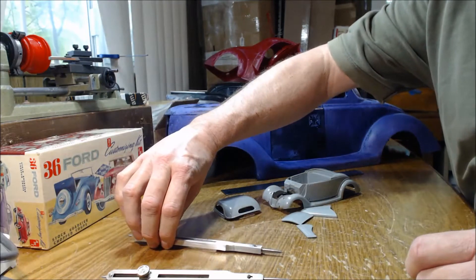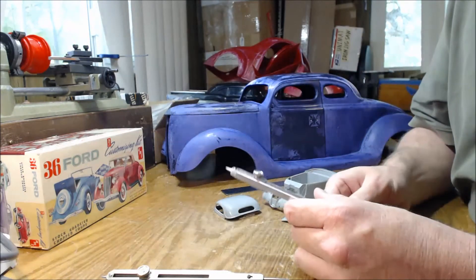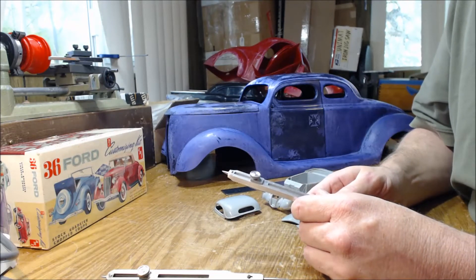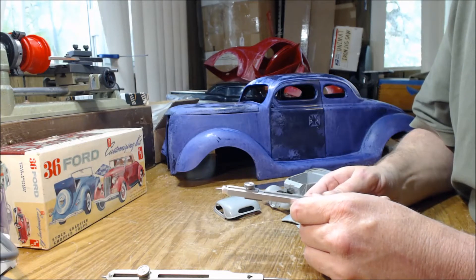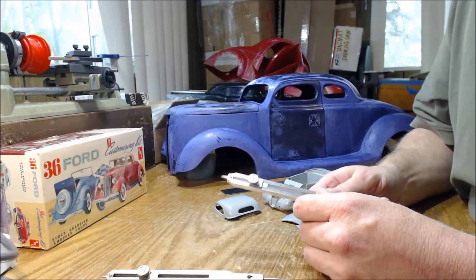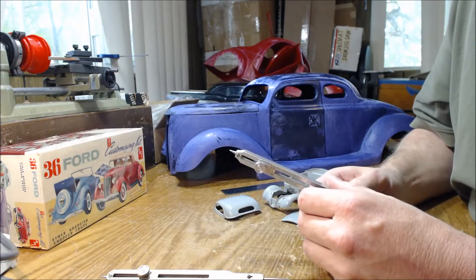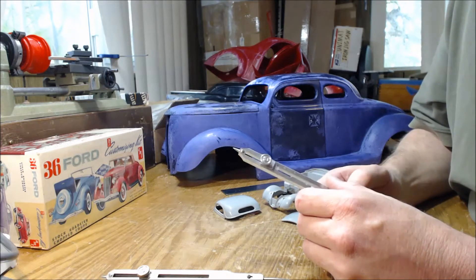I thought I would try to do something useful today, something that might help other people. I am a longtime model car builder and I had gotten to the point where I was making my own parts. Kit parts — at the time there were a lot of kit parts that were not available that are now — so you had to resort to scratch building.